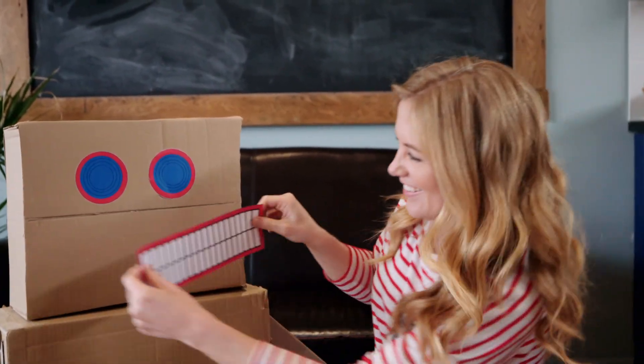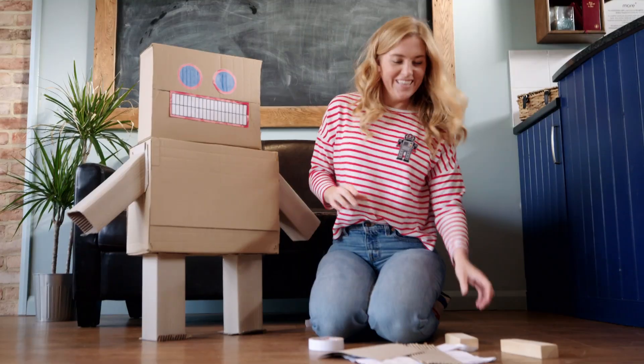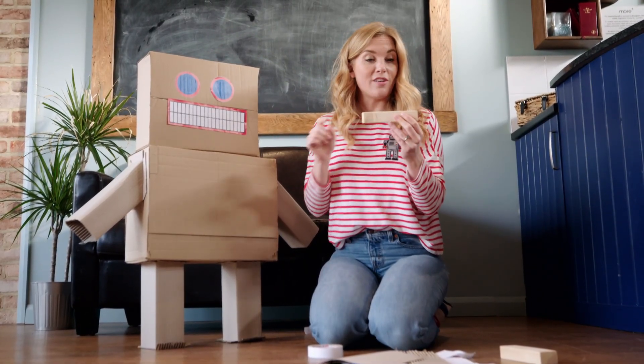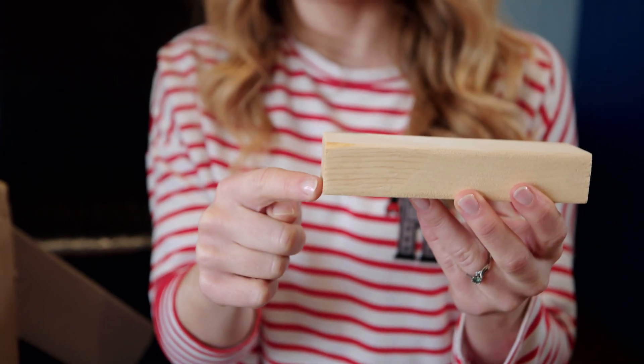Something like this we call three-dimensional, or 3D, because it has three dimensions — its length, width, and height. There are some printers that can print things that are 3D. But do you know how a 3D printer prints and makes things?